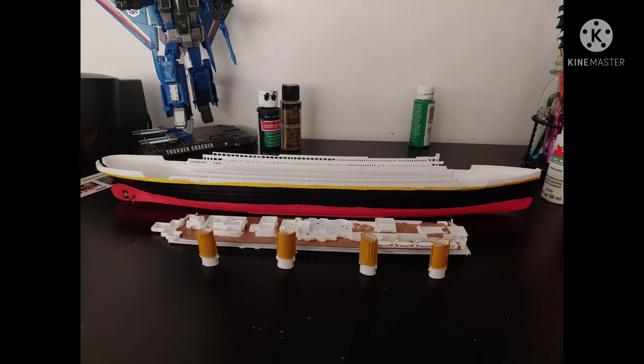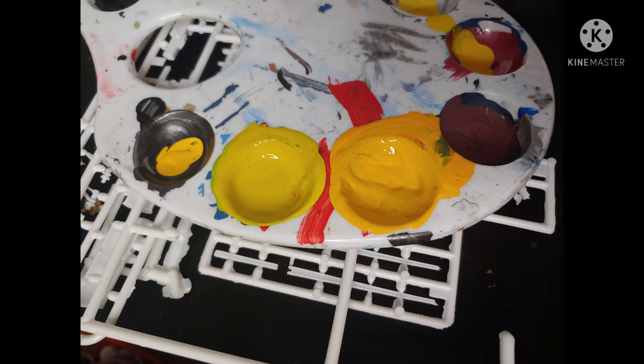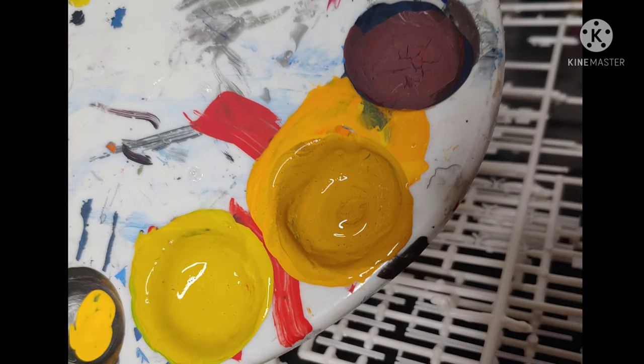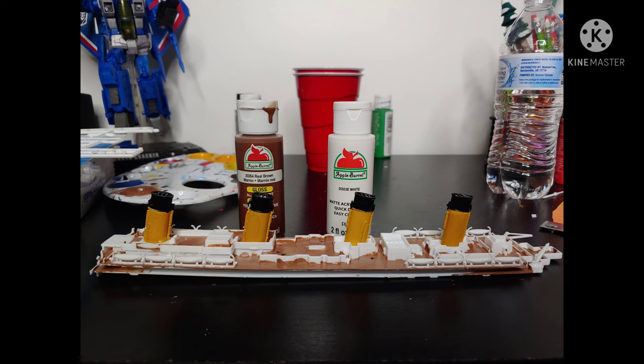You can see the ship here — it's not glued together just yet. I just wanted to see what it looked like put together. I started gluing the decks together and painting them. The smokestacks were an interesting process of elimination because they weren't a specific orange or yellow, so it made painting them super difficult. After that I added the black trim around the top of the smokestack and then started gluing them into place.